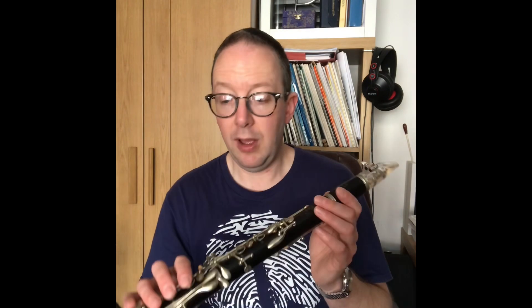It's effortless to play, it's got a huge amount of projection — you can get over a big band with it, no problem. Lead clarinet in a saxophone section, great soloist instrument. It's just lovely, I think it's brilliant.